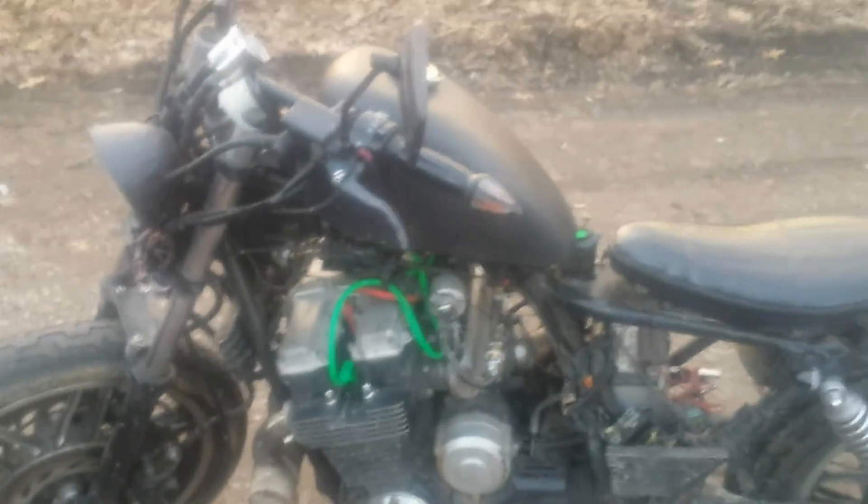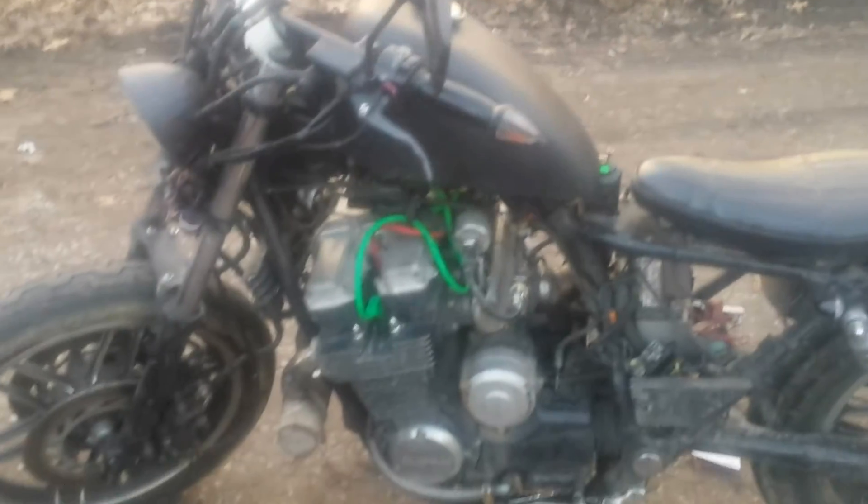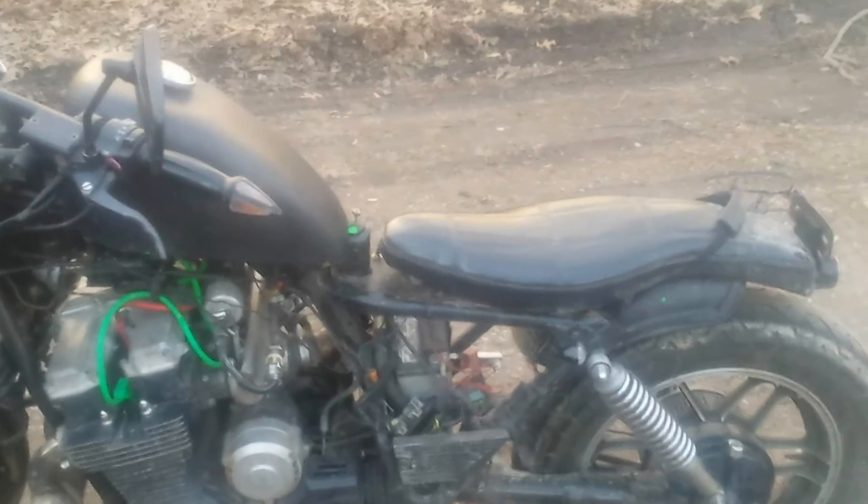The oil cooler cools the oil after the turbo before it gets back to the engine, so that's good. I'm probably going to go to an external oil pump at some point. Also got turn signals in the grips. If there are any other questions about this, just let me know.